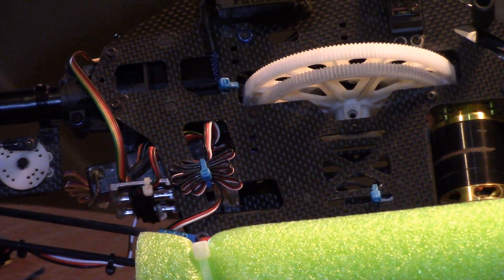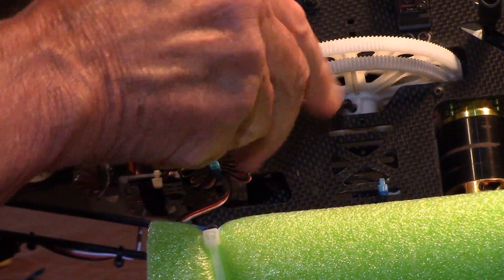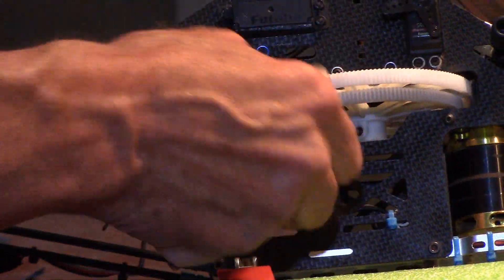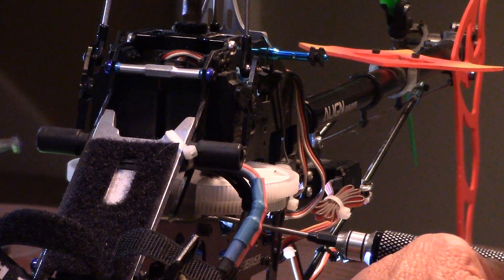Once we've got it lined up with the hole, put that bolt in there and put the nut on the other side. Line this up.